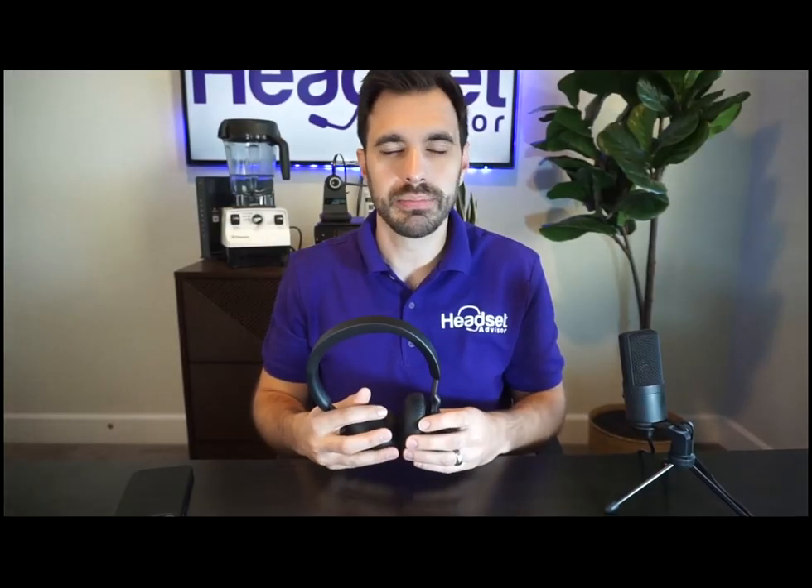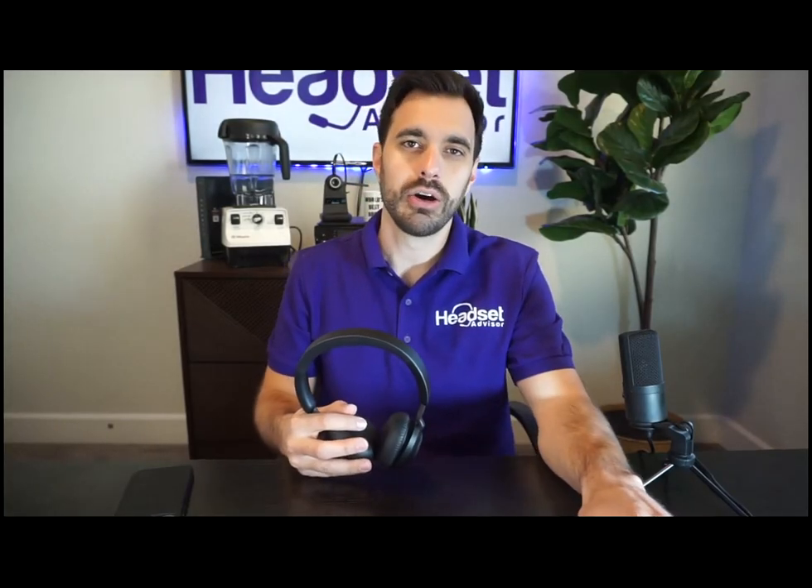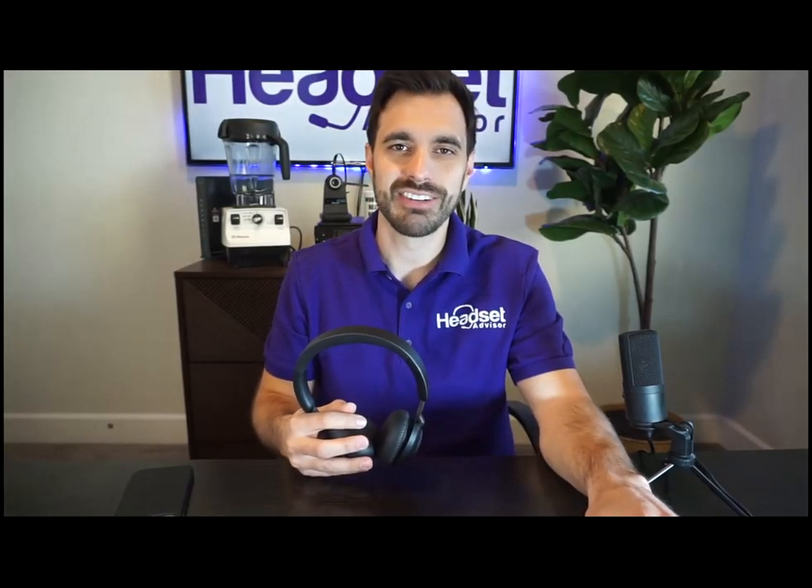We'll find you the right headset for your budget and your situation. I'll put our contact information in the video description below. That's all I've got for you — hope you have a great rest of your week. Thanks a lot for tuning in.